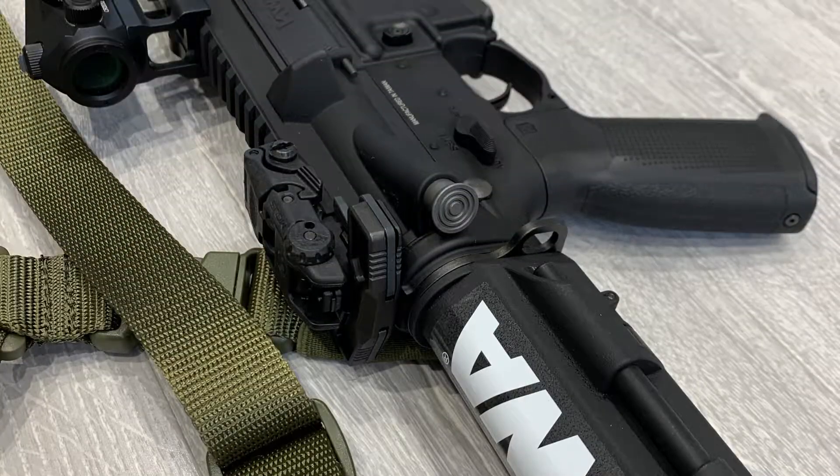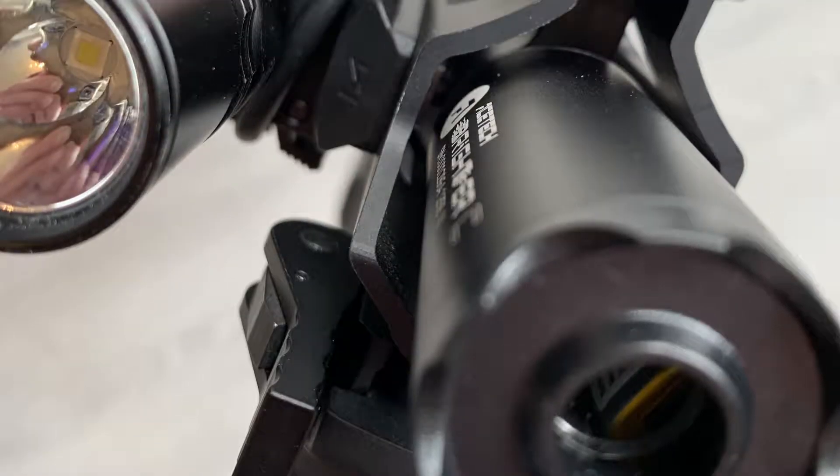Hi, in this video I'm going to show you the new KWA Ronin T6. I'm going to go through unboxing, specifications, and then I'm going to go through all of the upgrades that you can see on this rifle. Watch this video to find out more.